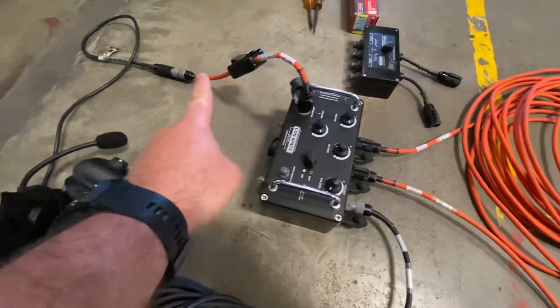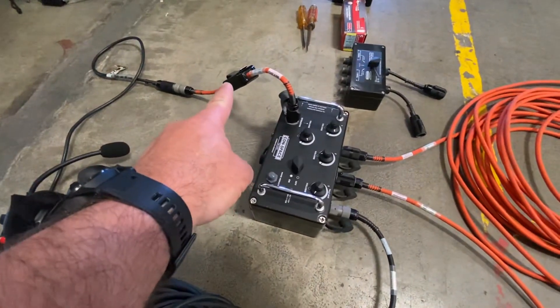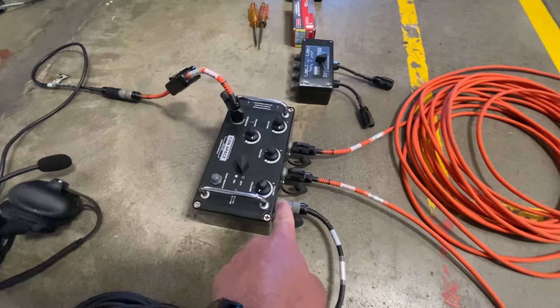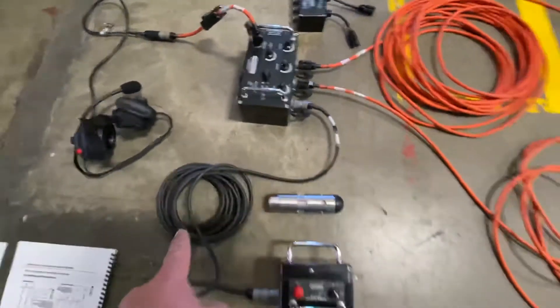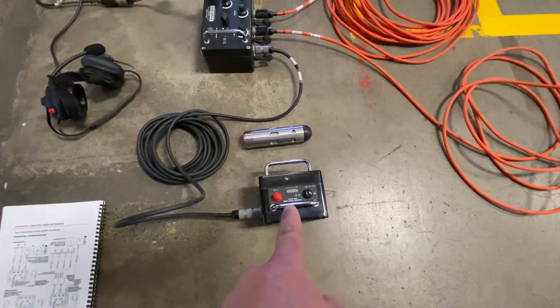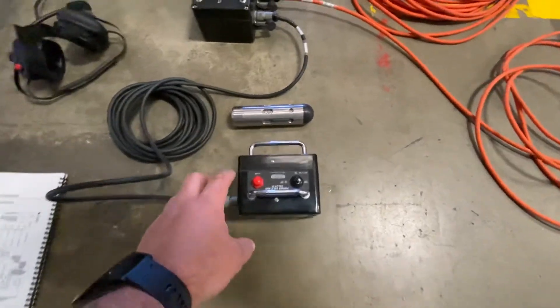This goes off to the attendant headset — he has a push-to-talk and a mute button on switch. We have a port, and they're all labeled. This port goes to the talk box, so you turn that on and you can hear what's going on. It has a pretty good sized speaker.